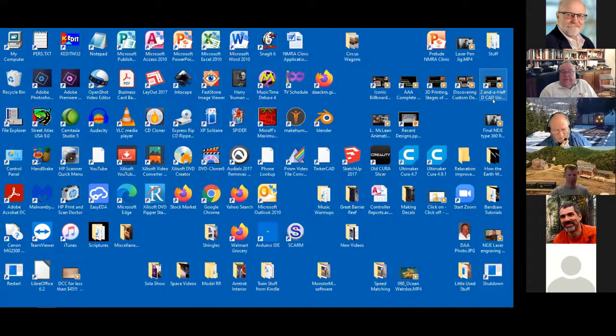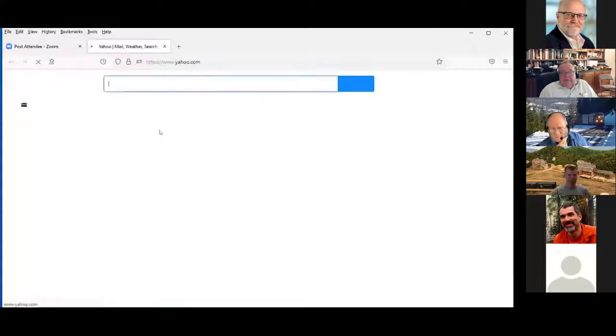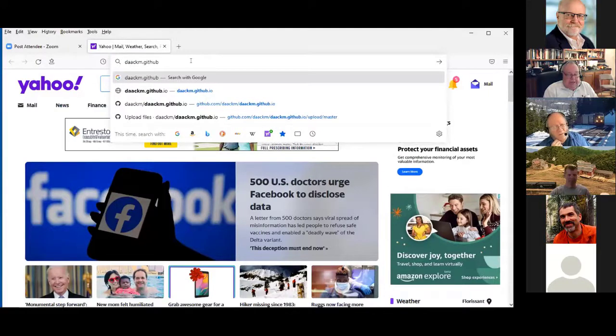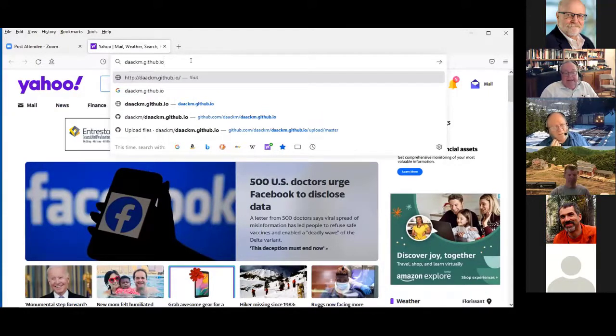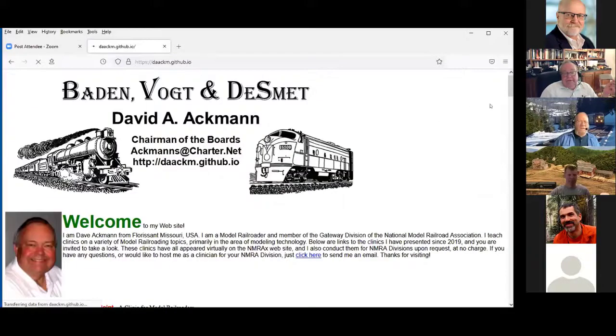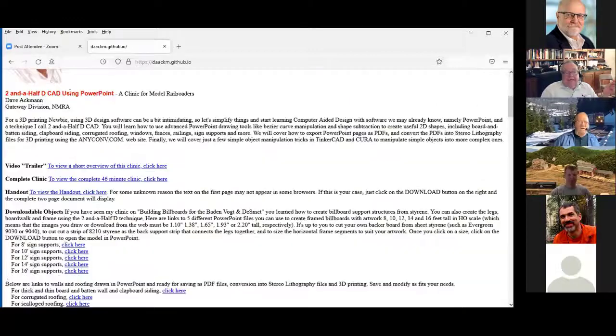I wasn't planning on doing this, but can I show a 90-second video on this topic? I think Earl might find it really kind of fun. So I'm going to go to my website, daackm.github.io. If you write down nothing during this entire presentation — and I'm going to repeat this address many times — this is my website. I'm a documenter, so anytime I discover something, this is where I put it. You could rerun my clinic at any time. Two and a half D CAD using PowerPoint — I'm going to show this trailer real quick.